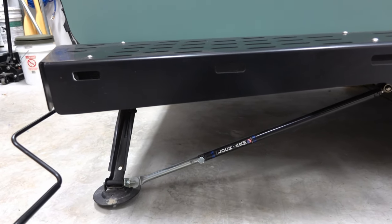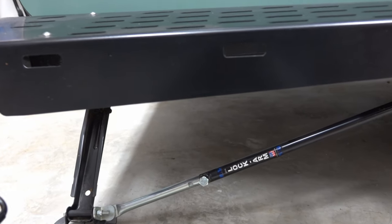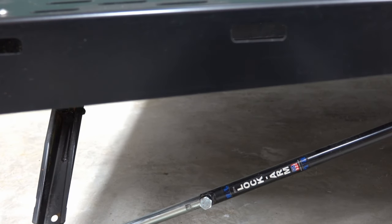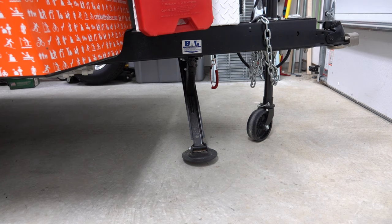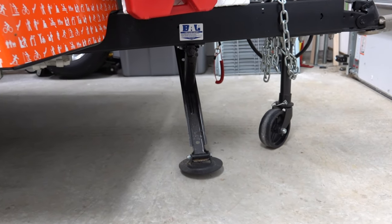Stabilizer arms on the rear stabilizer jacks really stop the motion of the trailer back and forth. An added front stabilizer takes the weight off the tongue jack while you're camping.